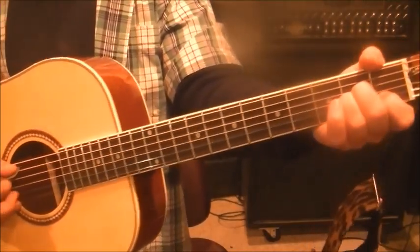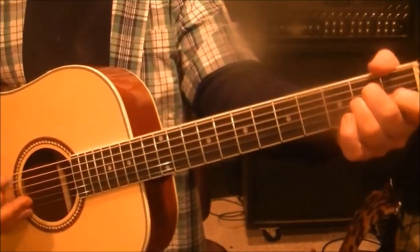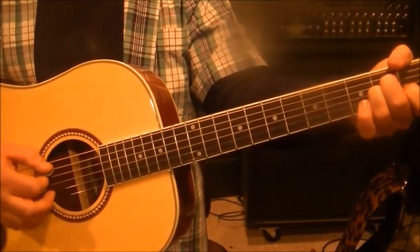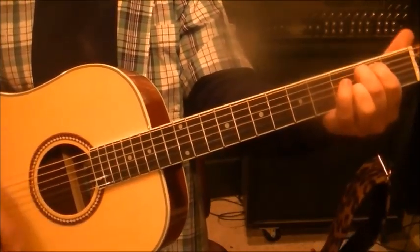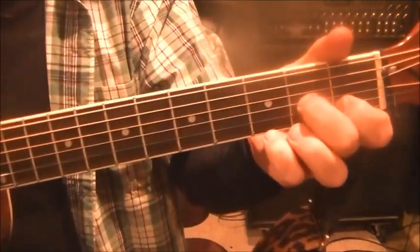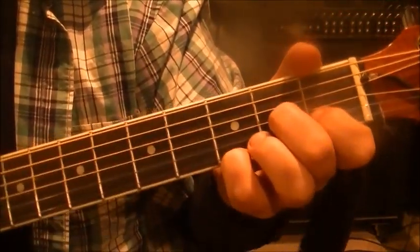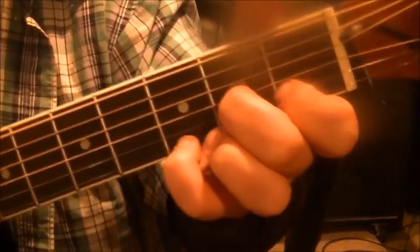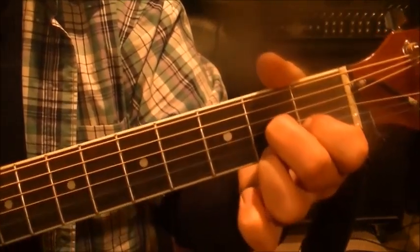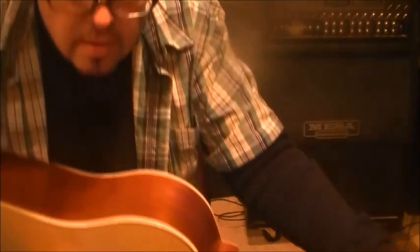Then we go to A minor — try to stick to the root being an A, using your thumb on the low string. One time through, basically a D-G feel. Then we do a D7 suspended: open D, open A, 2 on G, 1 on B, and 3 on the high E. After strumming this once, we go to D7 — which is fret 2 on the high E, everything else stays the same — just two downs. That's the intro. Let's play the intro — a one, a two.